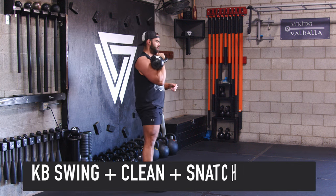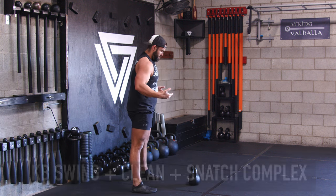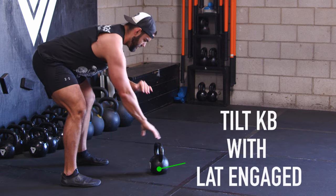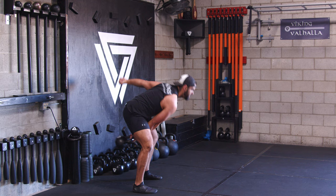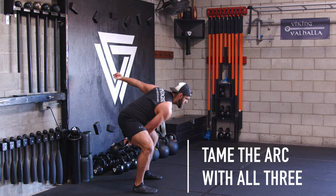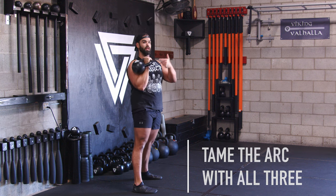Let's do all three together. Hips are nice and stable, lat engaged — swing, clean, snatch. Then pull it back down. I'll show you now what it looks like when the arc is taming me.